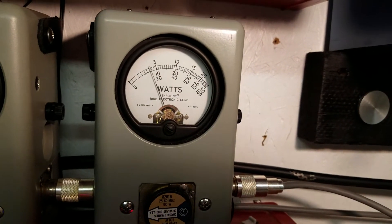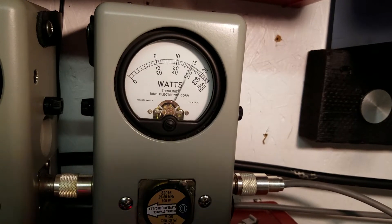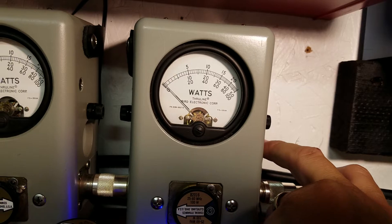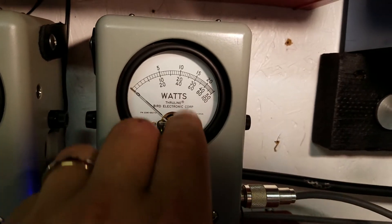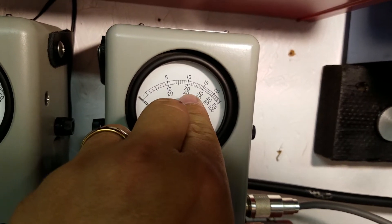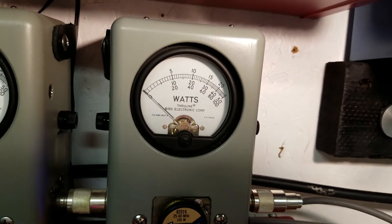200 watts in the corner. Let's go all the way down — on a 5x 500 watt scale, that 20 is now 200, and that mark there is 250.